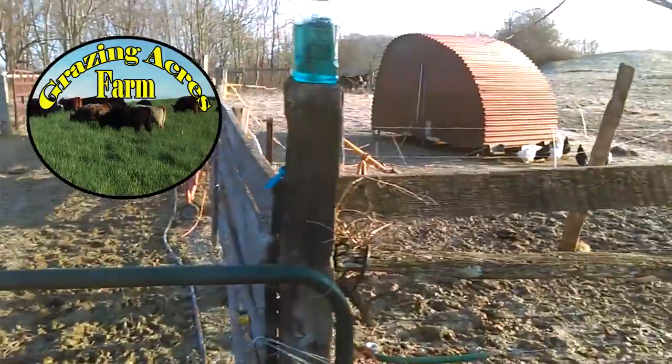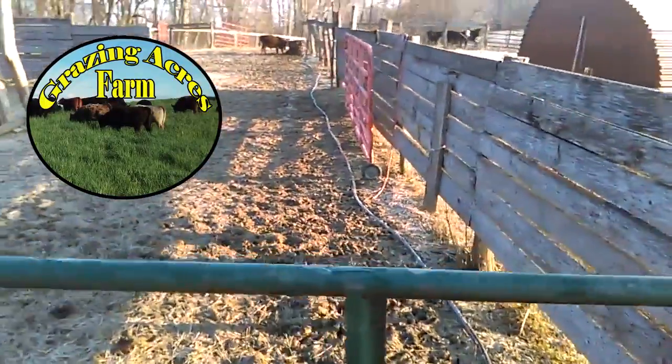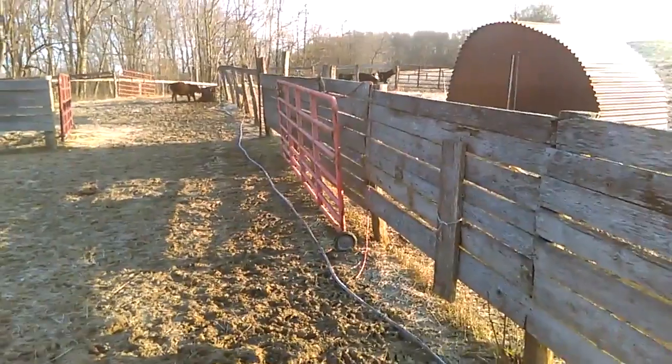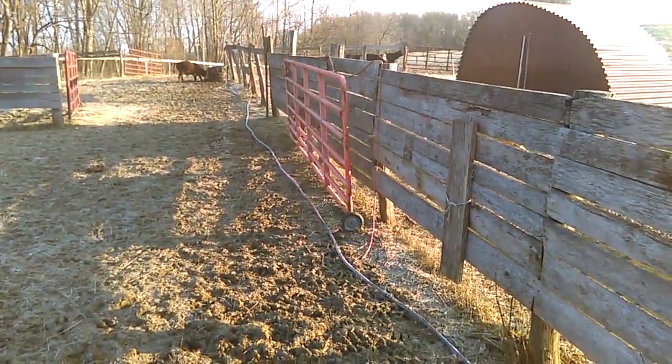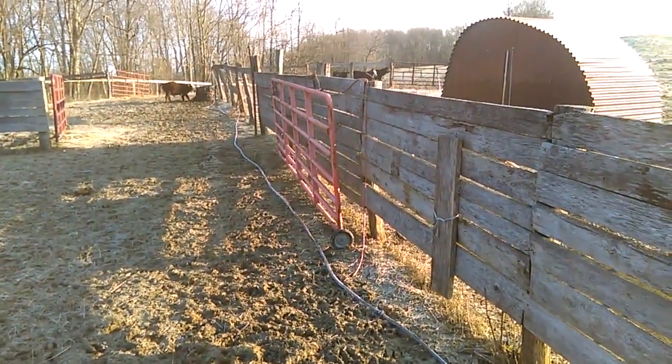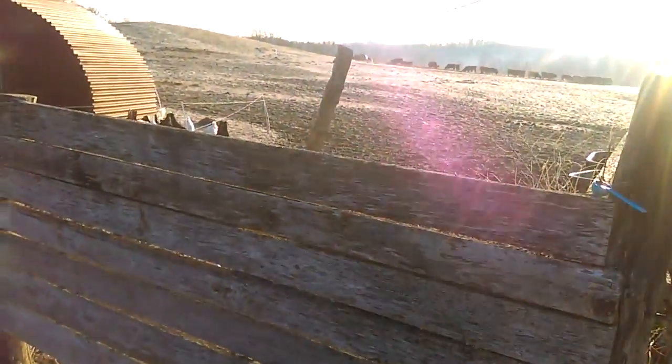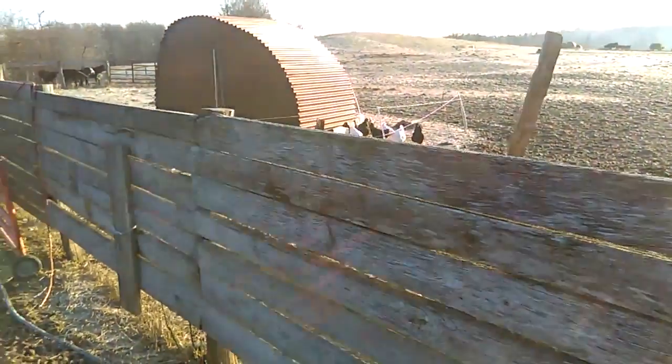Hello folks, Jason Crispin here, Grazing Acres Farm. If you follow my channel you may know I just recently started weaning some of my calves. It's that time of year where I need to start thinking about worming before these calves leave, and at the same time before the growing season starts.